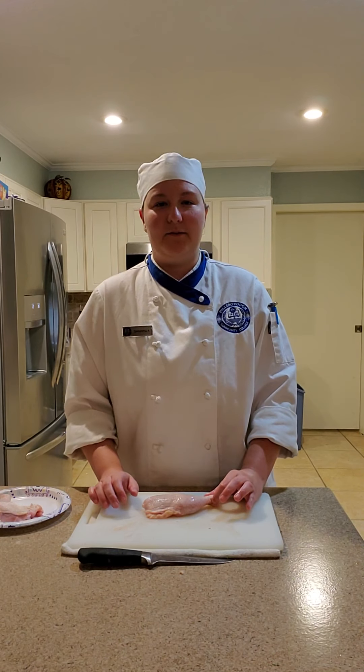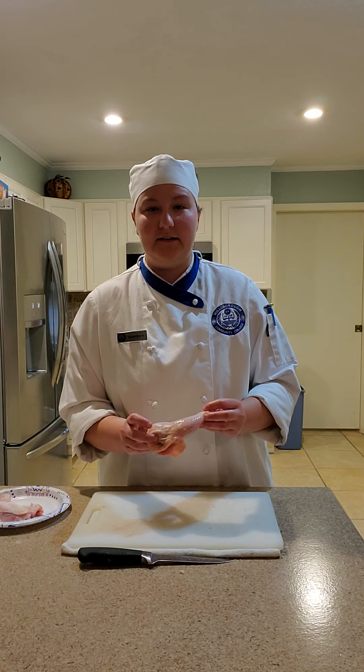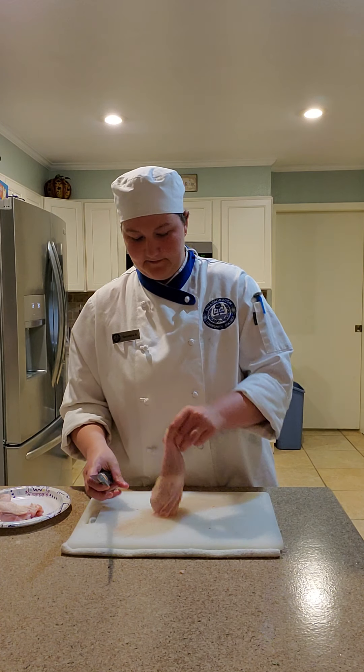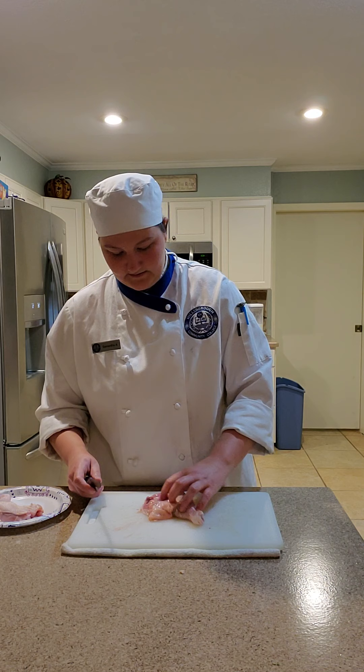Hi, my name is Samantha Ballerston, and I am going to be fabricating this chicken leg thigh portion. I've got my boning knife. I'm just going to flip it over and locate the bone.